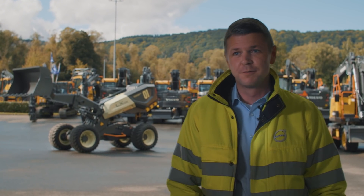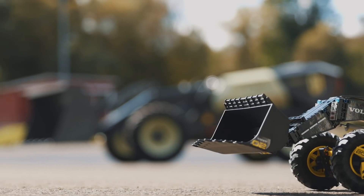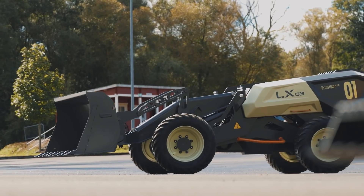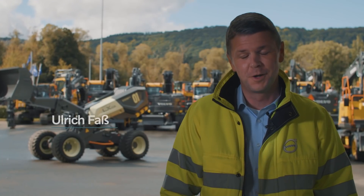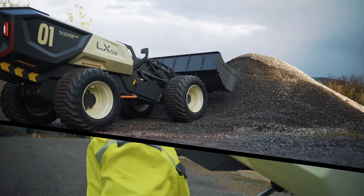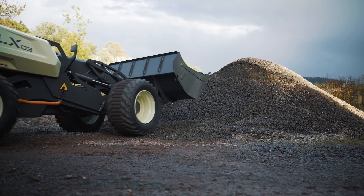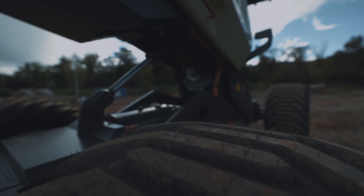The most enjoyable part is going from scratch to a machine standing there and then starting to be operational. It's always great following up on an idea and seeing that it works. Now we have the prototype built.